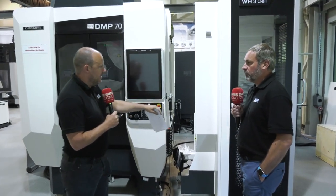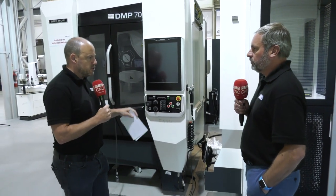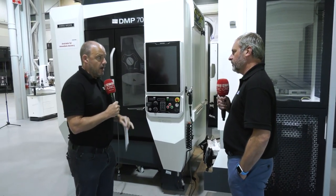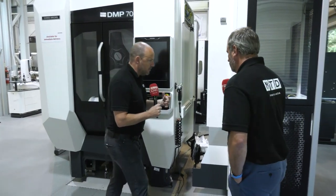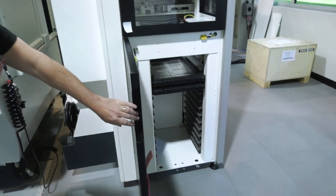Running 24/7 when fed by something like the WH3, you have to consider tool wear, machine growth, and sister tooling — all factors which can be perfectly controlled by DMG Mori. Let's open the system here so you can have a look inside.